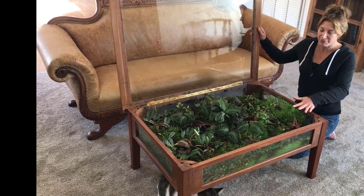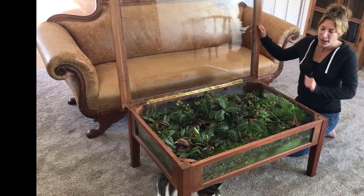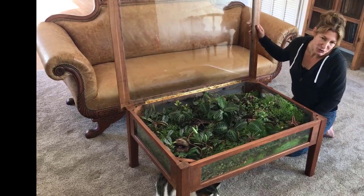It just happens to be the carnivorous plant mixture we use at work, but it works really well for terrariums because it holds moisture but still allows some drainage. So I just put that in and packed it down.